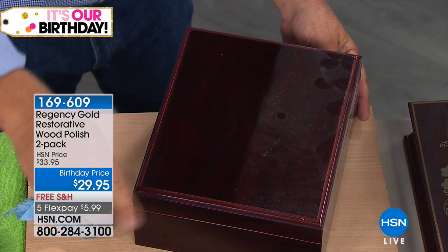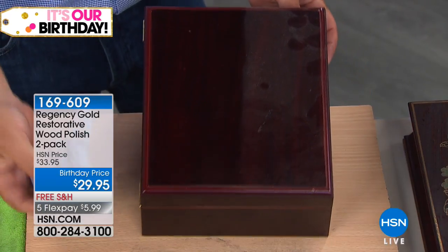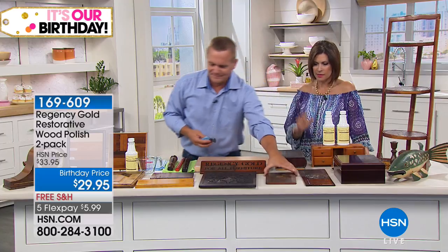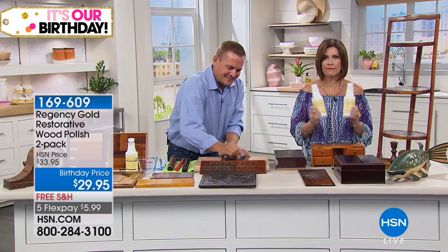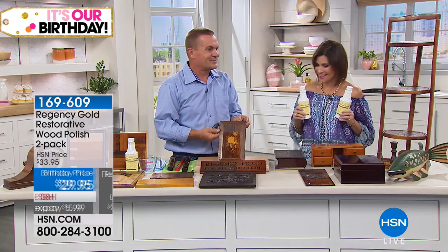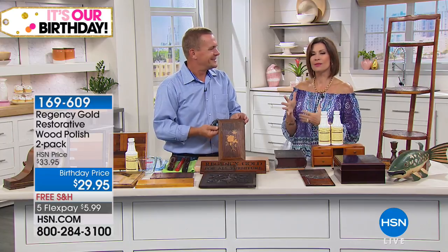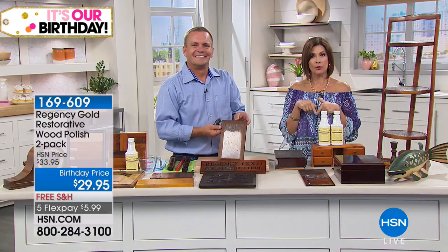Regency Gold leaves it clean, polished, and no residue behind, so you'll dust less often. It is a great product — please read the reviews. Five flex payments today and free shipping and handling. Great time to stock up on it. This is the only place in the world right now that you can get it. We're going to take a quick break, and on the other side we're going to do laundry too.